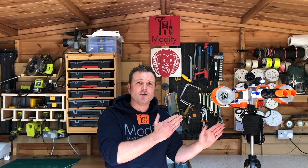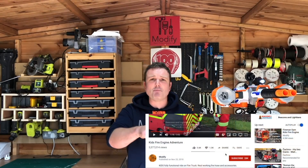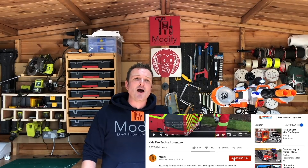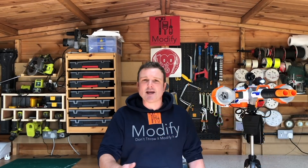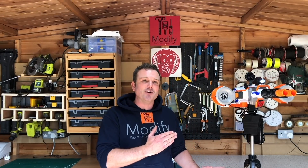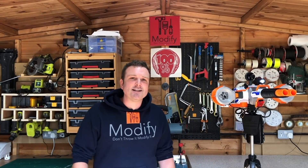Hi guys, welcome to Modify — the channel where we take the unused and unloved and give them a new lease of life. If you fancy making your own Nerf blaster like this one, please hit the subscribe button and the notification bell below. In a couple of weeks I'm going to release a full how-to step-by-step guide with parts list and all the tools you'll need so you can make your own Nerf Sentry Gun.